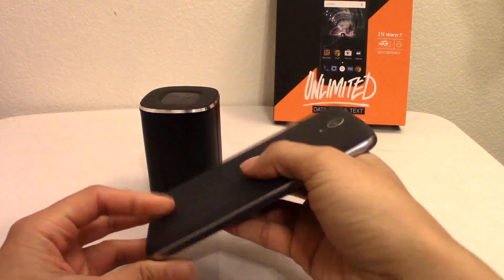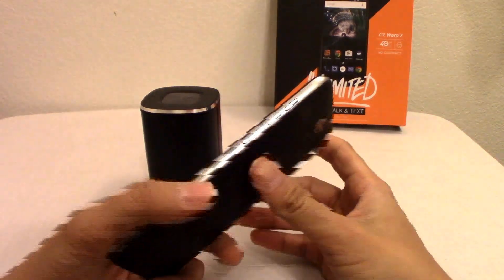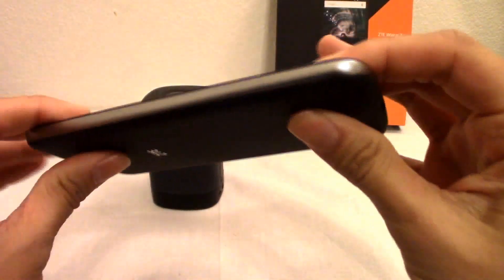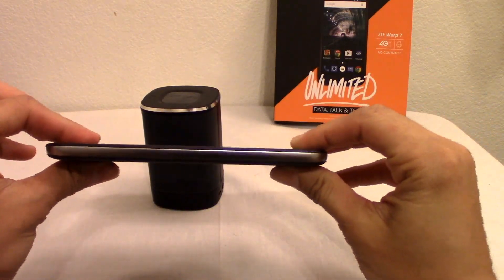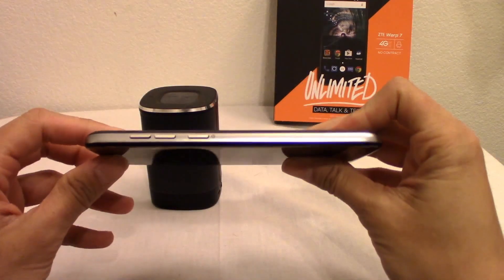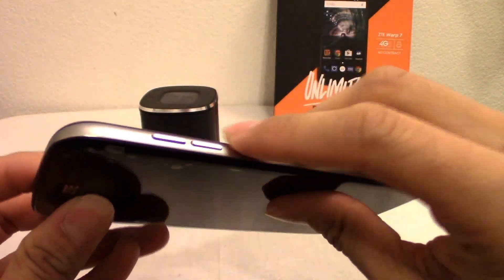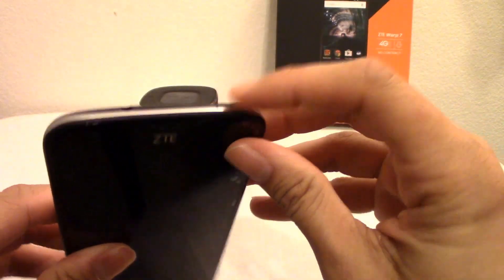I want to go over the physical features first. All the way around, this phone is a plastic build with a silverish trim going all the way around. It's not a thin phone by any stretch. On the side, you have your volume rockers up and down, and the power button is actually below them — usually it's the other way around.